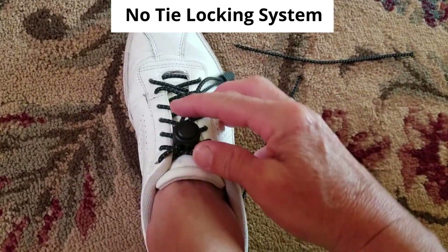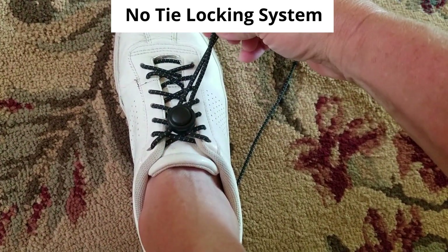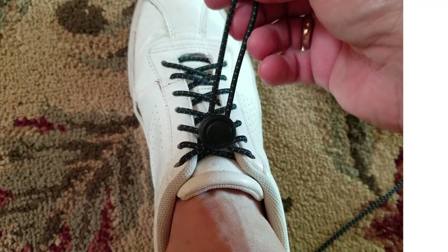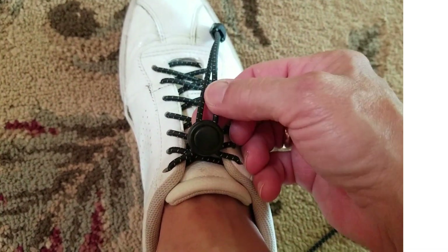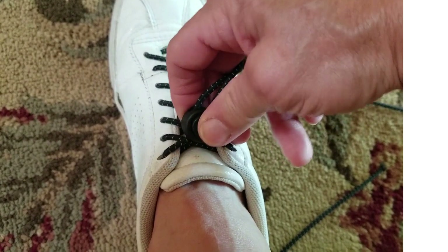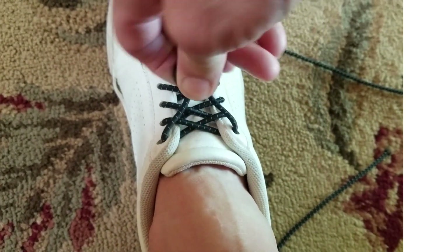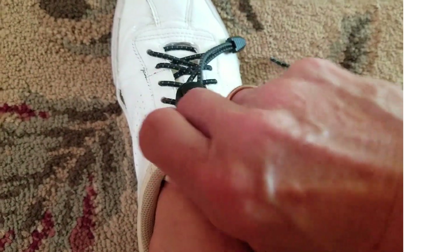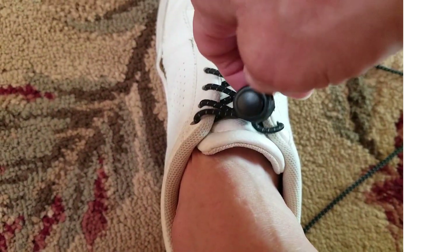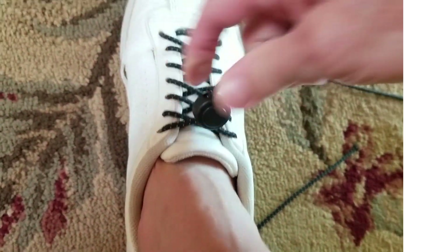Now instead of tying a bow, you can opt for a no-tie locking system. So even though these are elastic laces and have a little give, if you need a little more room to get your shoes on, you can loosen it a little bit and that gives you more room, and then you can tighten it up as you need to.